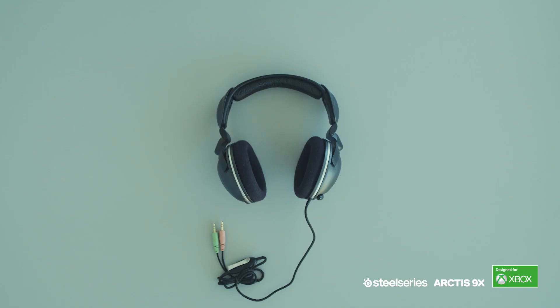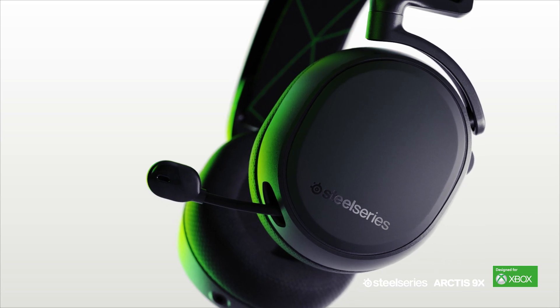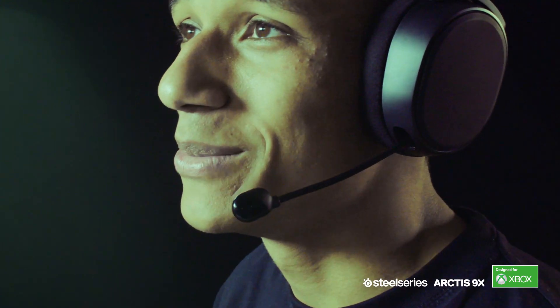With Arctis, we saw a big opportunity to improve upon the microphones that gaming headsets had previously had. We developed the ClearCast microphone, and one of the biggest differences is that instead of a traditional omnidirectional — which picks up from everywhere — or unidirectional — which picks up from a single location — we used a bi-directional noise-cancelling design. Tuned specifically for voice frequencies, it delivers the clearest possible communication to your teammates.